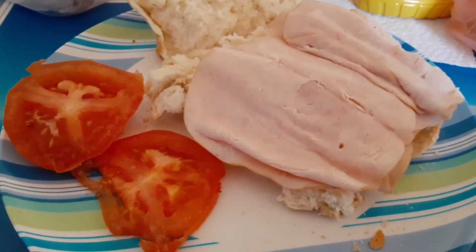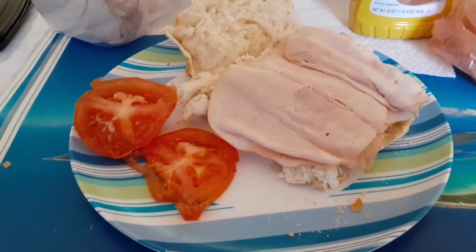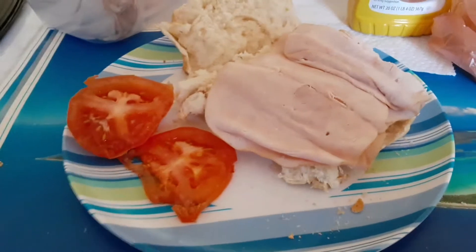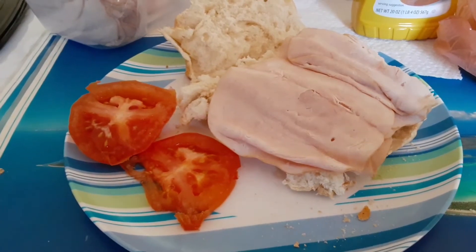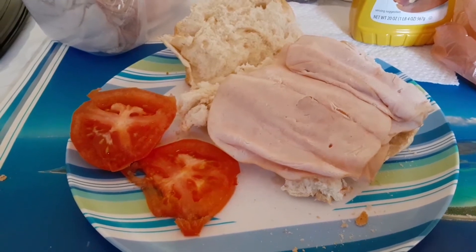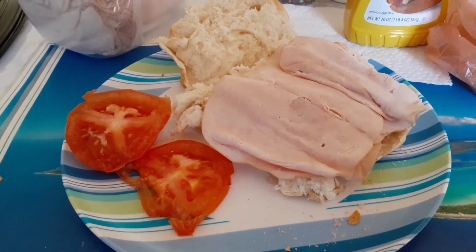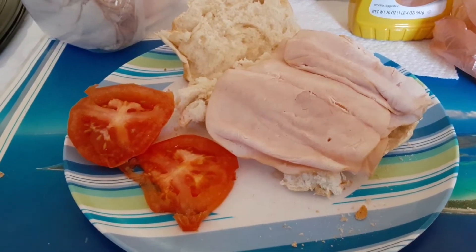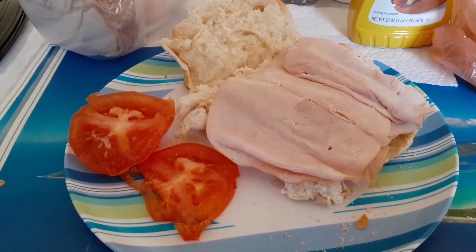Hey guys, welcome back to my channel! If you haven't already, please subscribe for more videos. Today, as you can see before you, I'll be making a sandwich, but I'm going to be using a couple of different ingredients that you might find to be kind of odd.